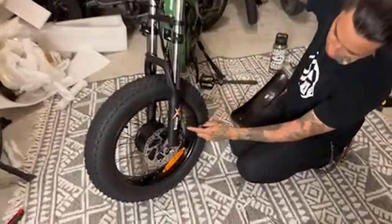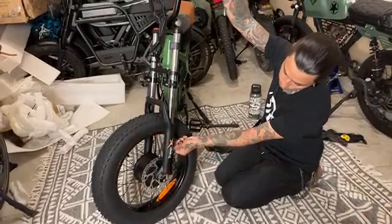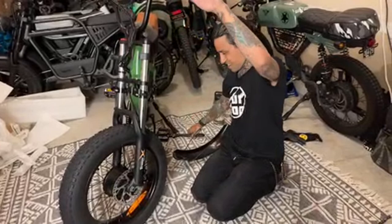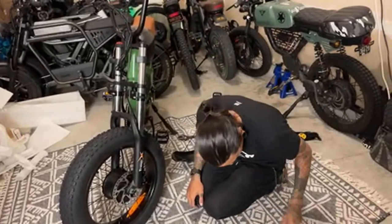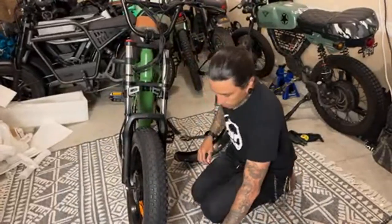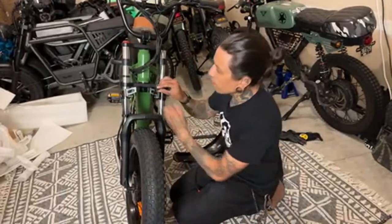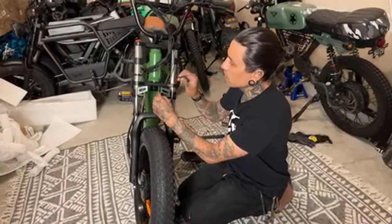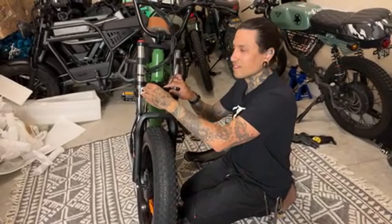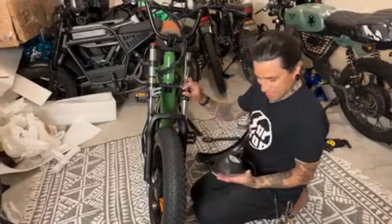Rob said they're just disc brakes, not hydraulic — no, they are hydraulic. You can see there's no wire coming out, it's a hydraulic line. The brake lever says 'Disneyland' on it — D-Y-I-S-L-A-N-D. I'm not going to put the fender on. Here's our little headlight — they finally got a better mount for this. Chronicles of Telaria said 'I like my women just like my e-bikes — fenderless.' Let's go!